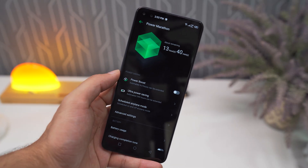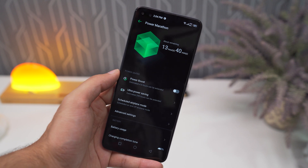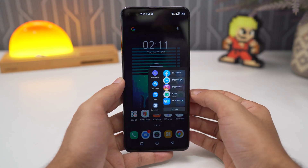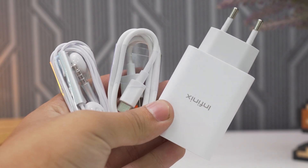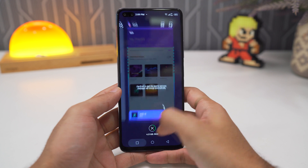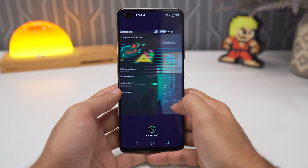Coming to the battery, it's got a 4500mAh unit that will easily last you throughout the whole day. Using the included 30-watt charger, the device charges fully in just an hour. And if you're in a hurry, just 15 minutes of charging gets you 40% — more than enough to go out and get back home before needing a top-up.